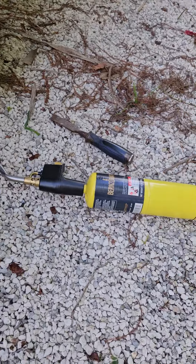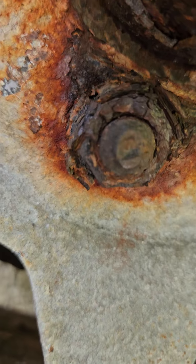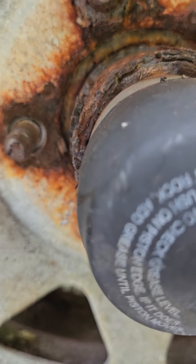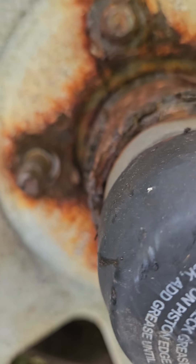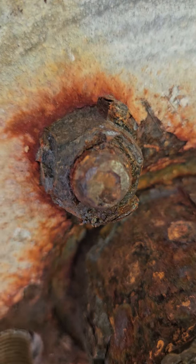Again, what we do is we put some heat on it first to get all that rust. Here's another one right here — they just look real gnarly. We put some heat on it, and we use a little chisel and scrape the outside to kind of make it so you can see the actual nut.